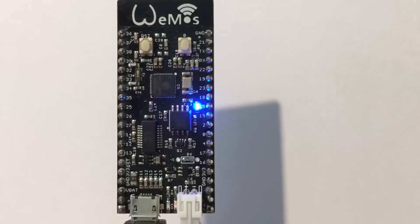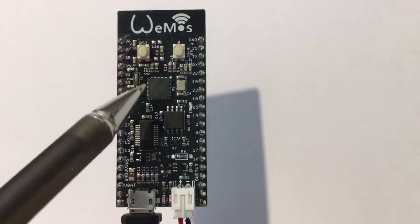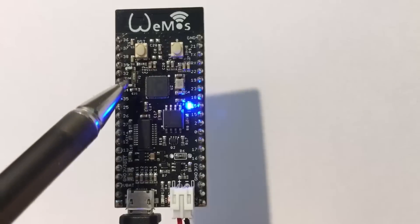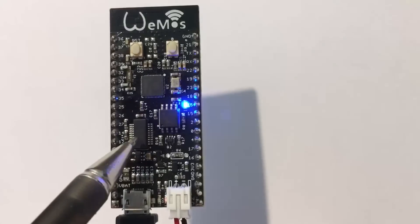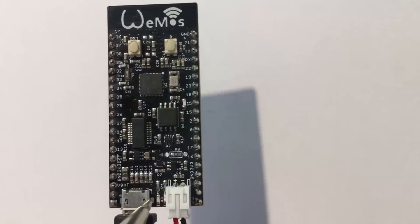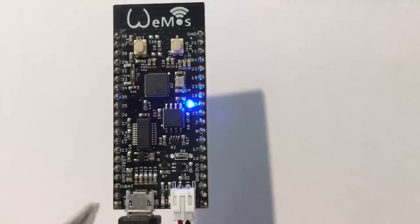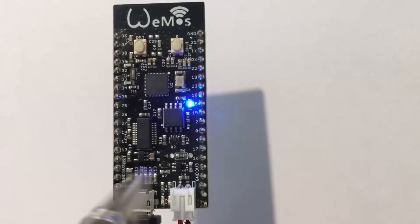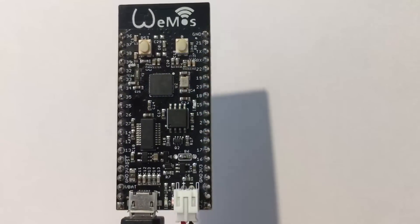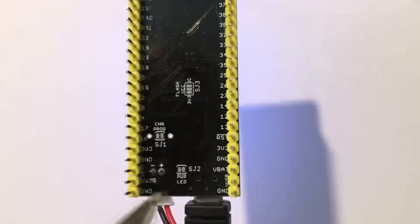Here's the board running with the blink sketch, branded under the WeMOS name. It has a reset and boot button, ESP32, 26 megahertz crystal, uniquely a 32 kilohertz real-time clock crystal, external flash, a UART bridge for the charge current for the LiPo battery, micro USB, a red and yellow power and charge LED indicator, and access to ground, 5 volts, V battery on both sides, along with ground and 3.3 volts on both sides, so that makes it extremely convenient for peripherals. There's also a blue LED connected to GPIO5.